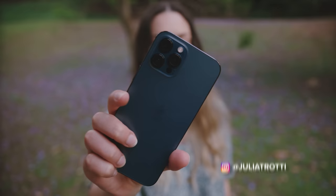Hey everyone, today we're doing a portrait photo shoot and camera review on the iPhone 12 Pro Max. We're gonna get started, let's go to our shoot.